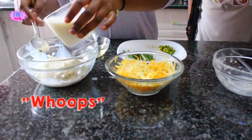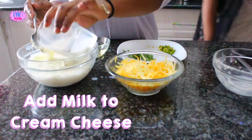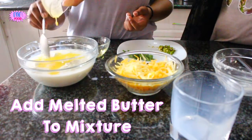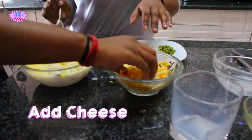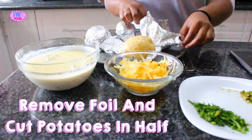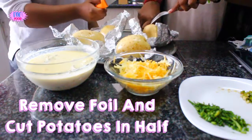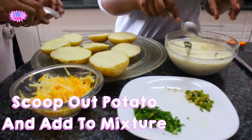Woo! Hey people! We need to add the milk to the cream cheese. Maybe he's doing this? Maybe.